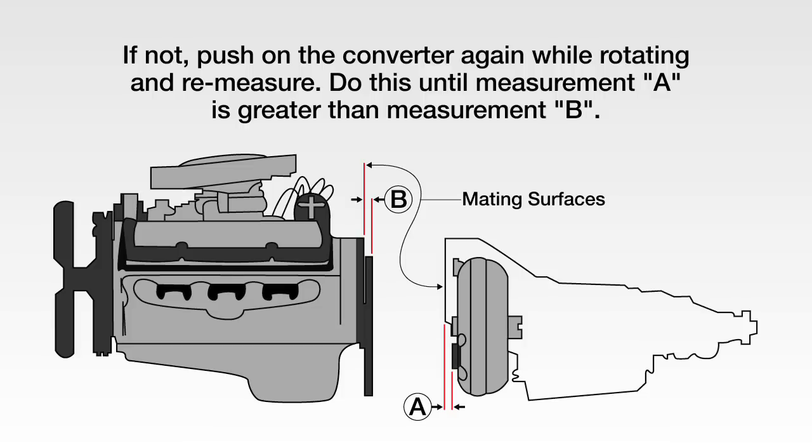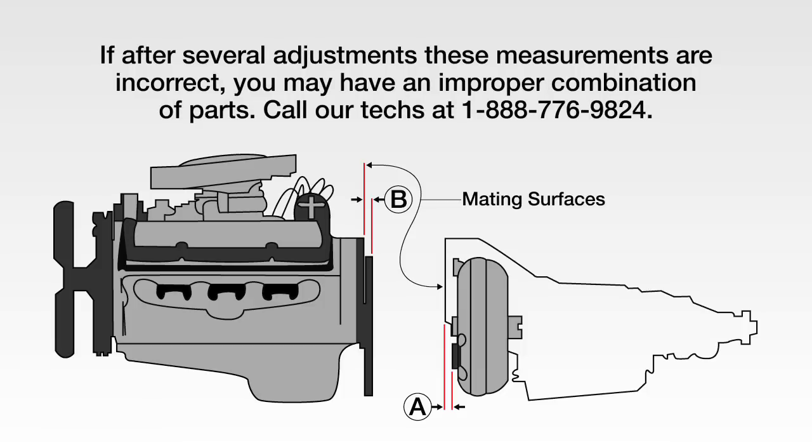If not, push on the converter again while rotating and re-measure. Continue this engagement until measurement A is greater than measurement B. If after several adjustments these measurements are still incorrect, you may have an improper combination of parts and should give our techs a call at 1-888-776-9824.